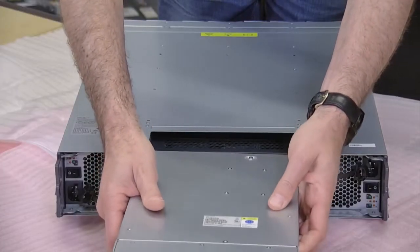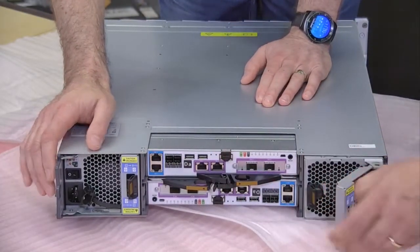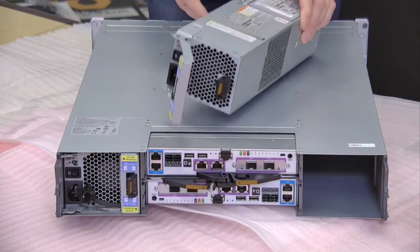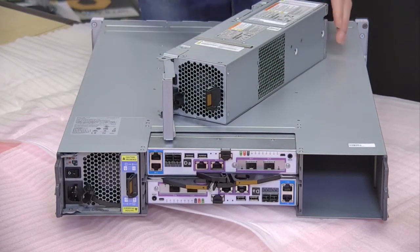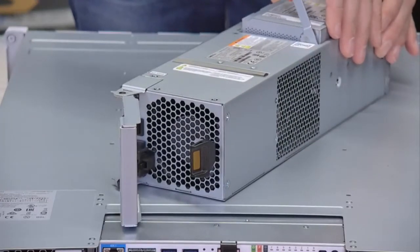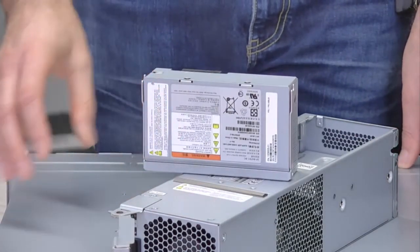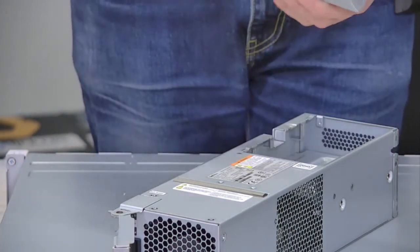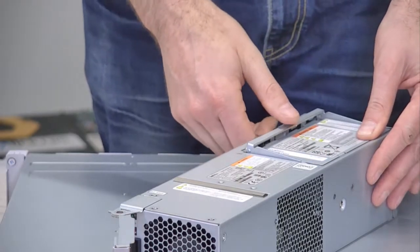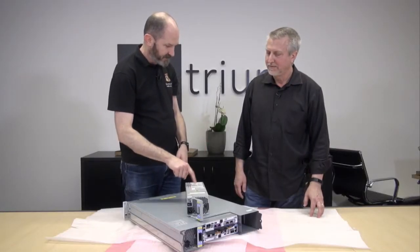There are a couple more field replaceable units we can explore. This one here is one of the power supplies — we have one on each side, so it's basically field replaceable. And there's another aspect to it: those batteries are also field replaceable. So if it's just the battery that goes out, you can replace that, pop it back in — you don't have to replace the entire power supply. This is the part that ages over time, and that's actually the part that changes our shipping rules. If I have to airship this, there are constraints around lithium-ion batteries, so I can just separately ship them.